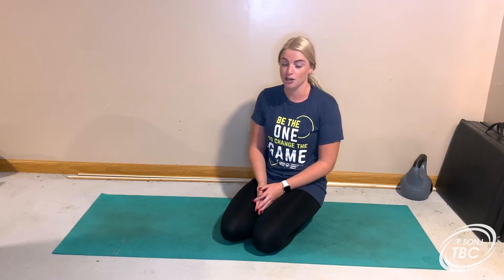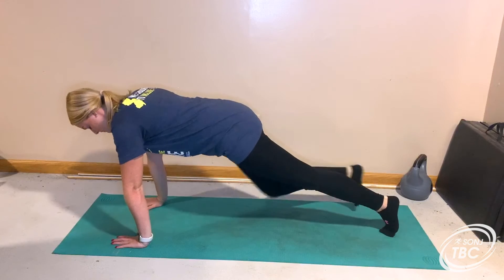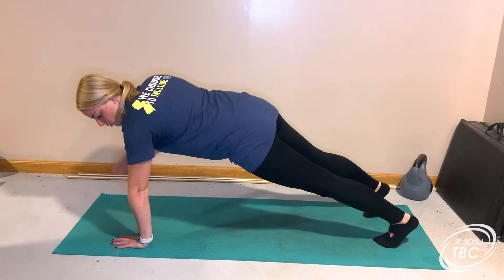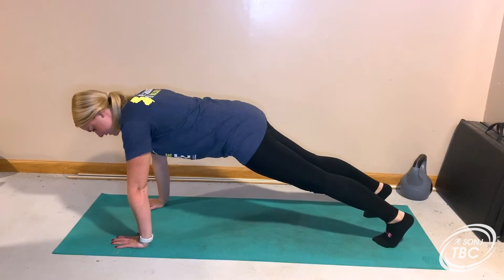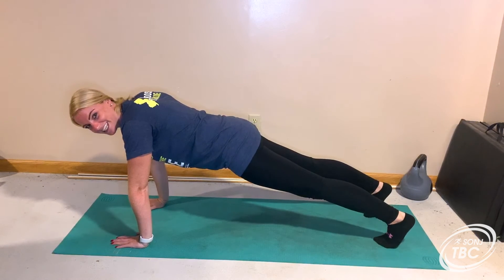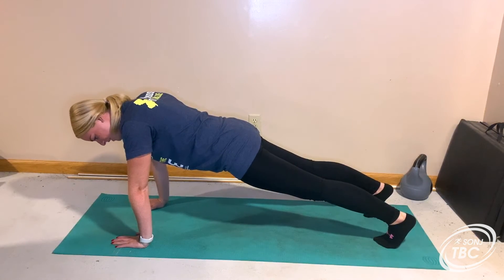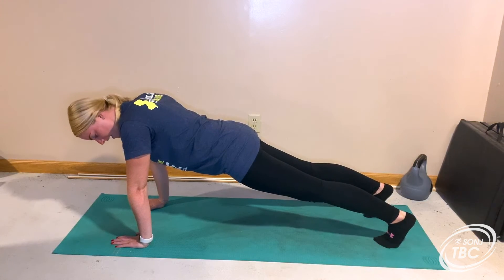I'm going to show you how to do a proper plank hold. There are two different versions that we could do. I'll show you the harder plank option, which is a high plank. This is kind of like your push-up position where your shoulders are stacked over your wrists and you're in a high plank position. I'm going to squeeze everything, including my glutes and my core, and make sure that my back is nice and flat in a straight line.